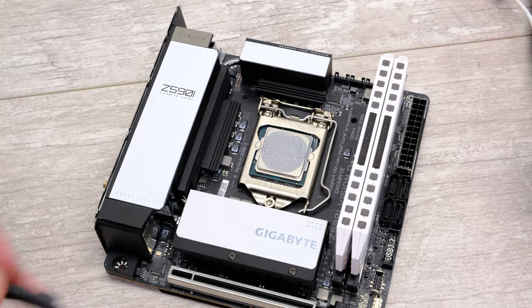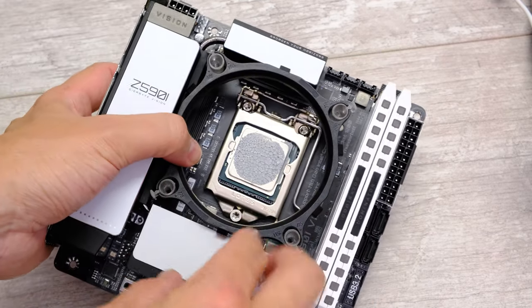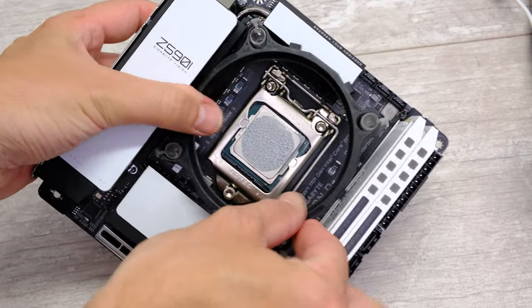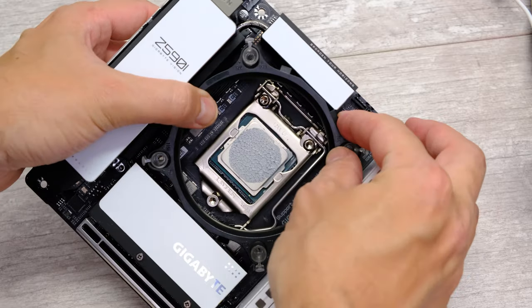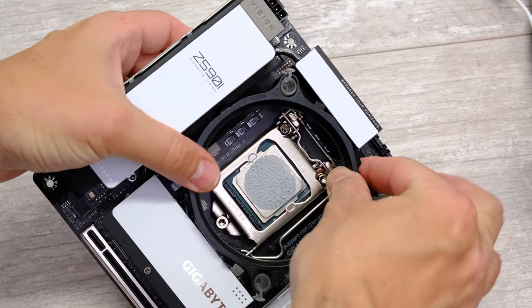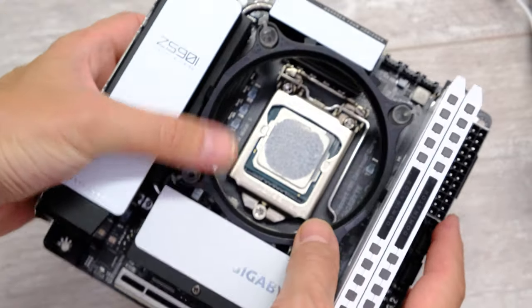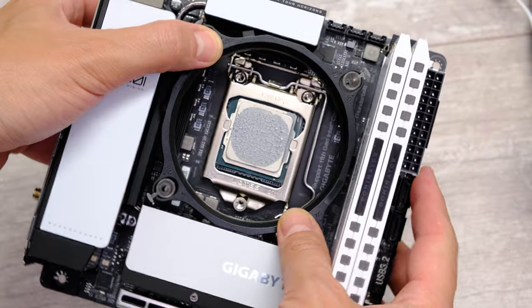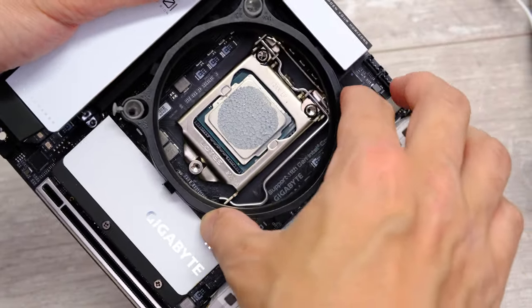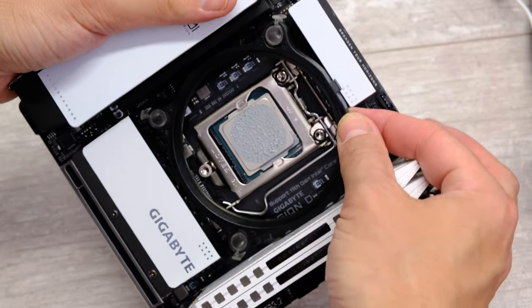I did uncover one small issue with the board: the mounting mechanisms for coolers have quite restricted space. With the Arctic Freezer 7X, the mounting mechanism just doesn't want to fit whichever way around I have it, and it was a similar story with the Arctic Freezer i13X as well. Width-ways you've got 97mm of clearance, and from top to bottom between those heatsinks you've got 96mm of clearance. As long as your mounting mechanism fits within those dimensions you should be fine, but this is definitely a point of concern.